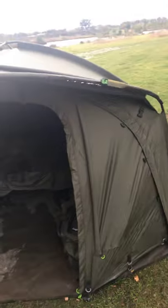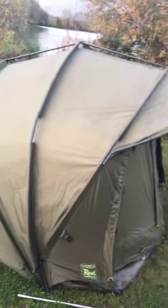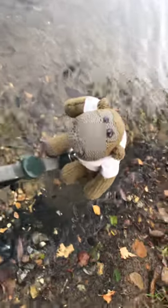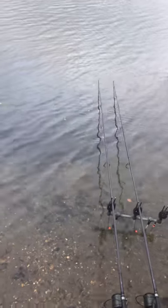I absolutely love this bivvy. It is a bit of a mess inside, but that doesn't matter — it's raining, I'm allowed to. So if there's anything else you want to know — I do have a PG Tips Monkey as well, who doesn't have one of these little fellas? I think my next entry onto YouTube would be the Shimano TX2s, 13 foot intensity. I absolutely love them.